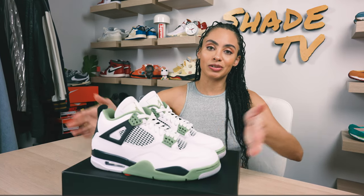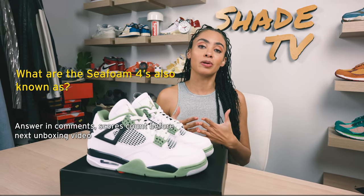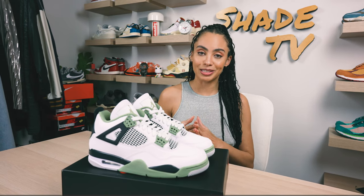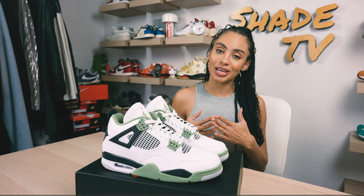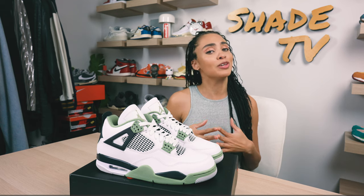We're going to end with a trivia question: besides the seafoam name given to these, what is the other name that some people have been calling this specific color? Be sure to leave your answers in the comment box. At the end of the month, the person with the most correct answers will receive a prize, and if there's a tie we will do a raffle. Good luck to everybody doing the trivia this month.